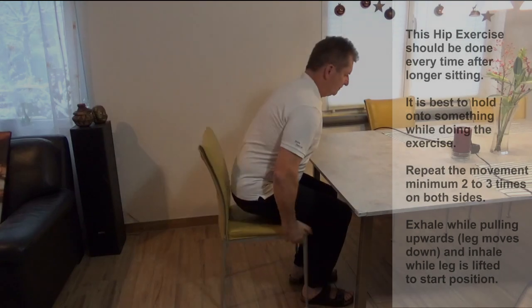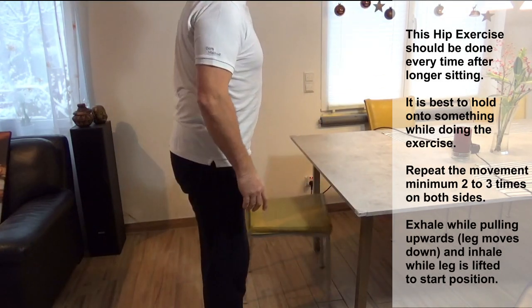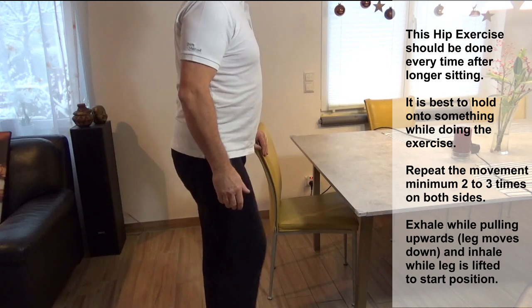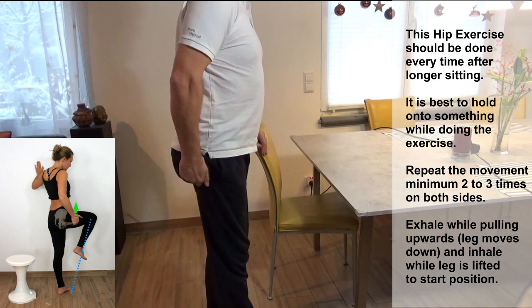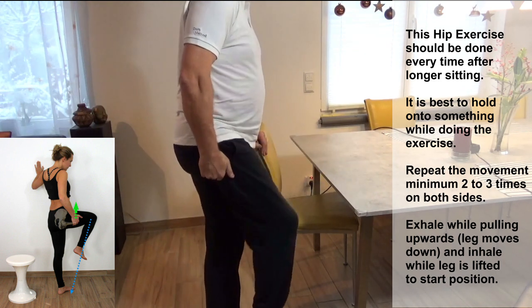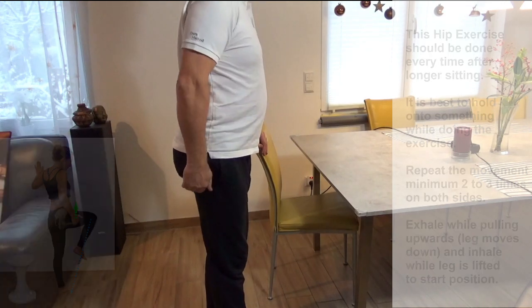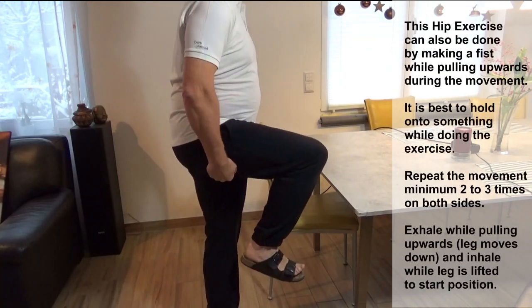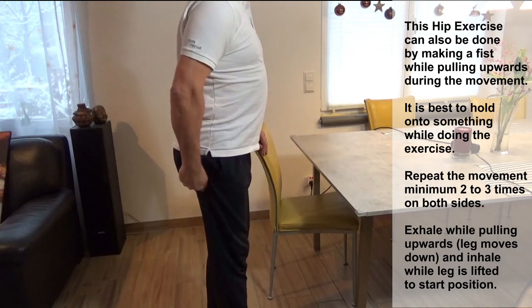You should do the exercise every time after longer sitting periods. Stand up — best is to hold on to something like a chair or wall — then pull with a hand on the thigh upwards while the leg is straightened downwards. Repeat two to three times, but always on both sides. This applies to any position: laying, with a towel, or standing — always do both sides.